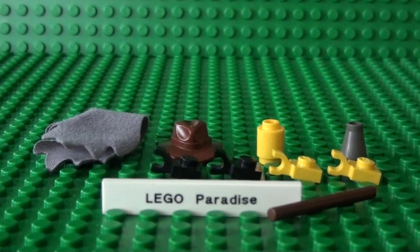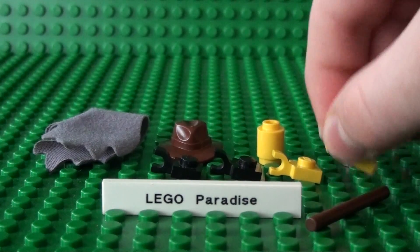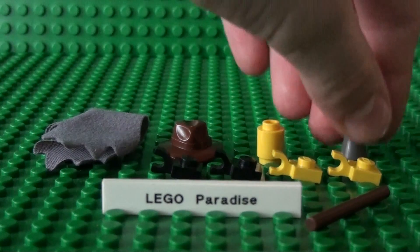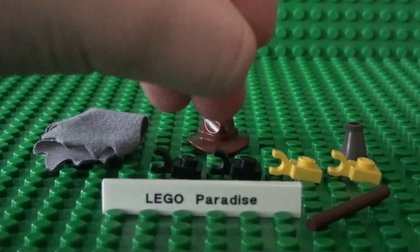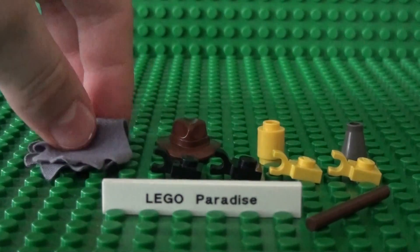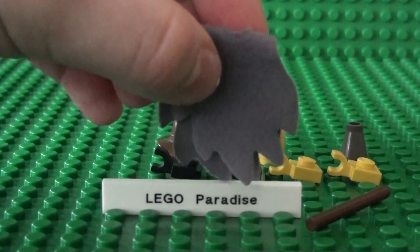Hello, and today I'm going to show you how to build a Lego Scarecrow. You'll need a bar, four one-by-one plates with clips, a cone, a tube piece, an Indiana Jones hat, and the old-style Lego Harry Potter Dementor's cloak.